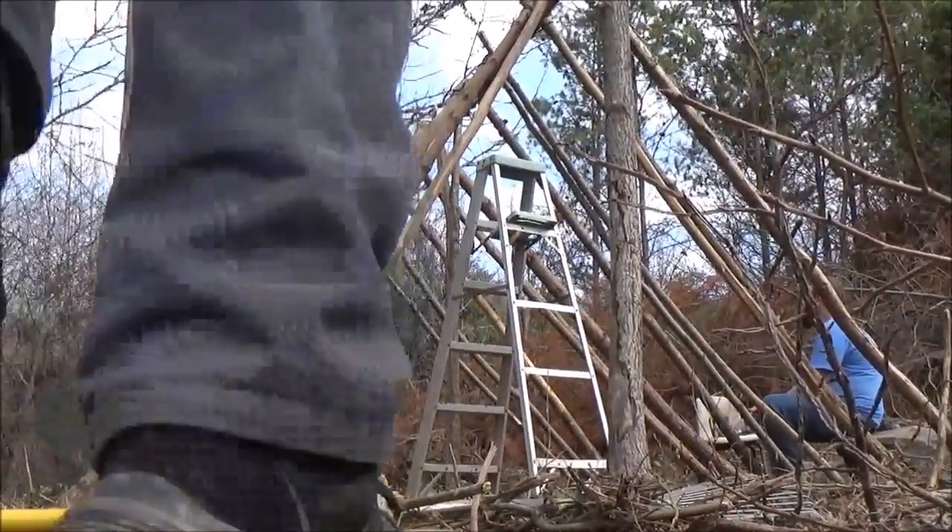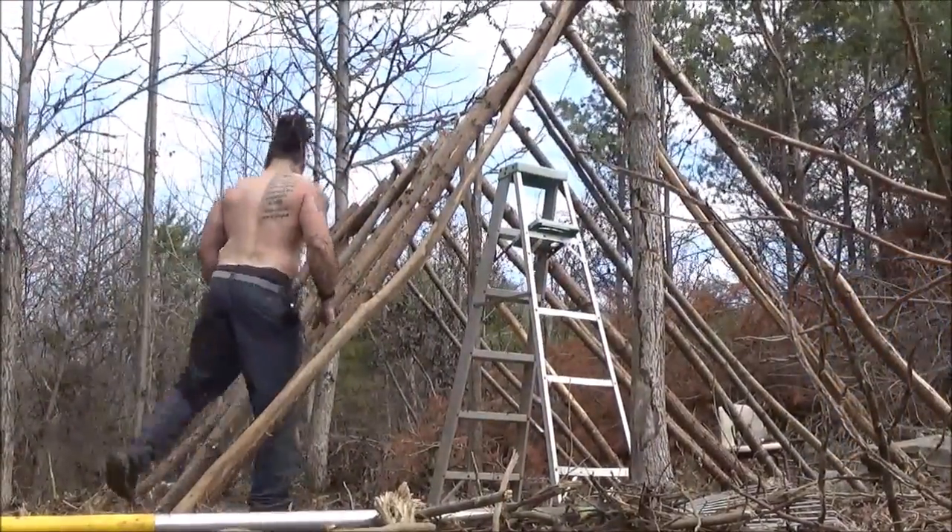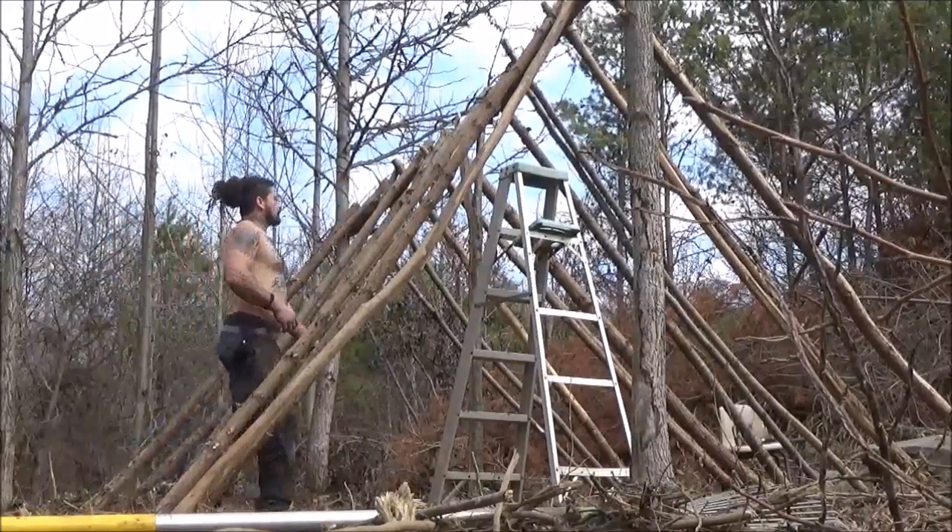Alright, it's coming along nicely. We're lashing the roof now. It's just taking a bit of time, but it's going well.